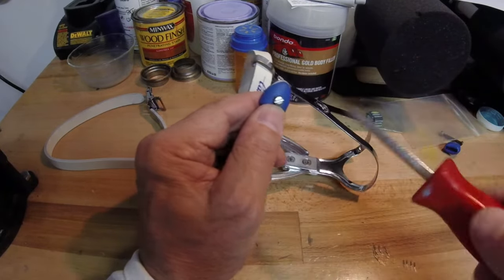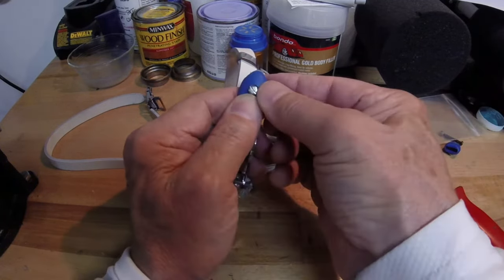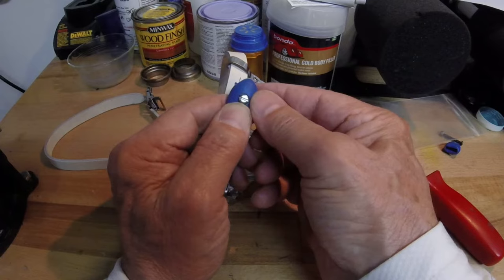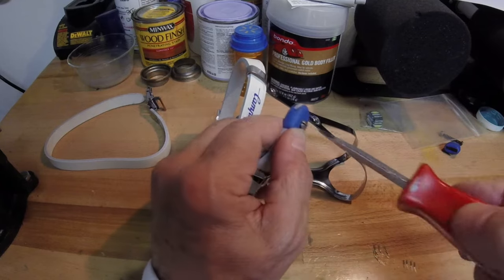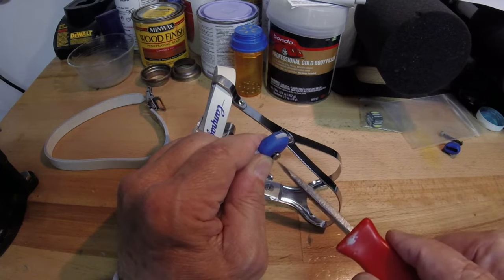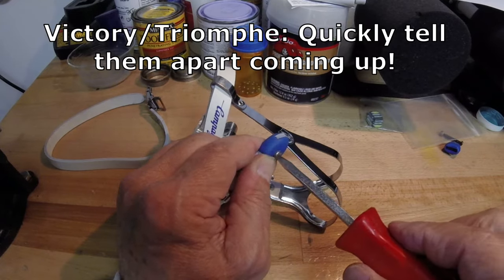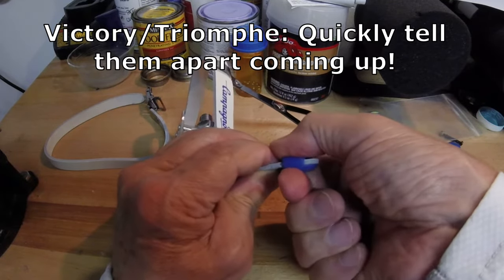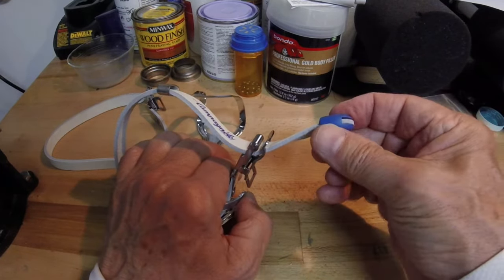Tighten it some more until it becomes a little more difficult to move. We don't want to go all the way in until we have it positioned exactly where we want it. Feel the edge and that's about where we want it. Go ahead and tighten this in — it screws into the strap itself, so you want to make it pretty snug. Give it a good tug because remember you'll be using this to pull up, and it's working just fine.